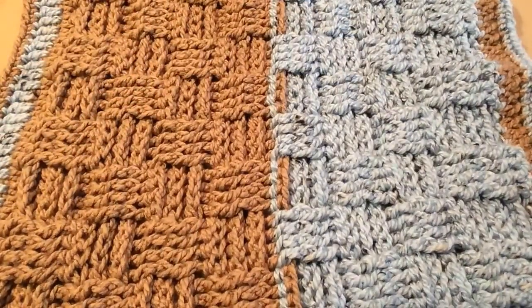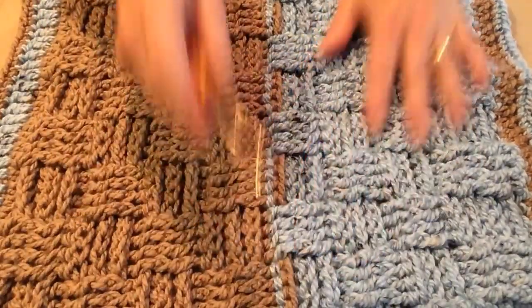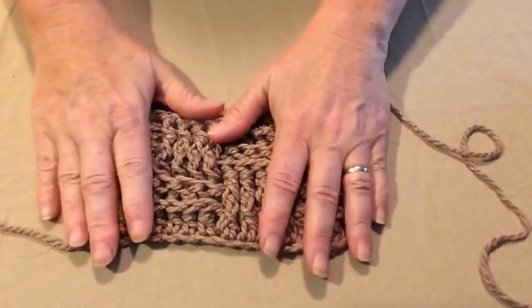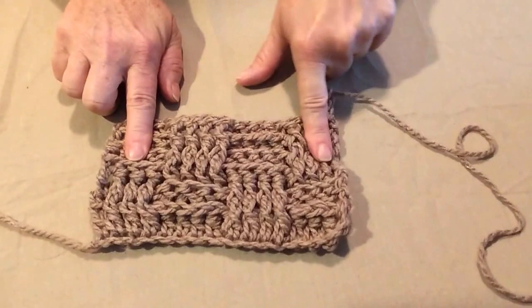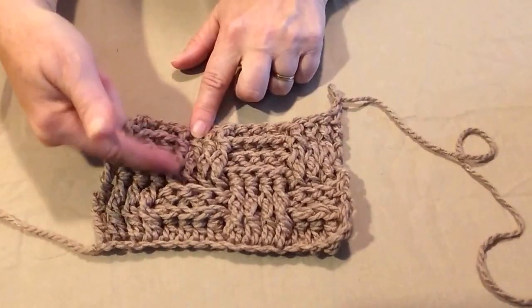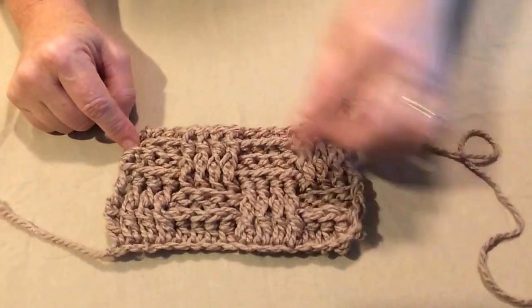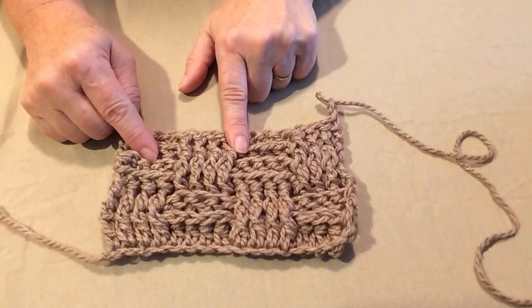I'm going to show you how you can make it in any size that you want. We're also going to be using an N hook, nine millimeter, because we're using a chunky yarn. Here's a swatch that I made. The way you adjust the pattern is four double crochets equal an inch and a half. You're going to need four double crochets for each of your blocks across, and then one row equals an inch and each row of a block is three rows. So four chains is an inch and a half.